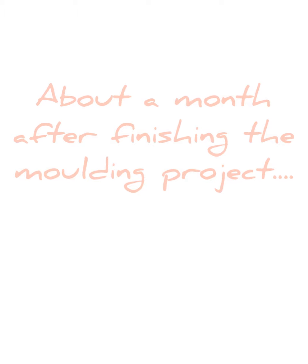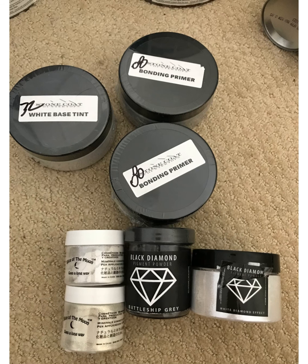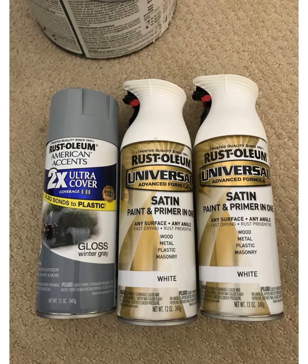About a month later I began work on the countertops, which is when the real fun began. In addition to the two-part epoxy kit, here are the other products that I used to get my marble finish. In hindsight, I didn't really need the gray spray paint — I just decided about halfway through that I preferred the look of the makeup powders that I had.